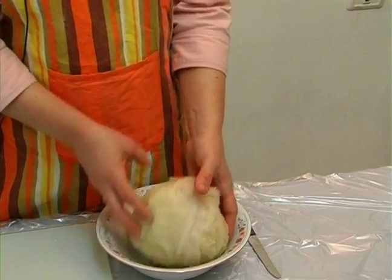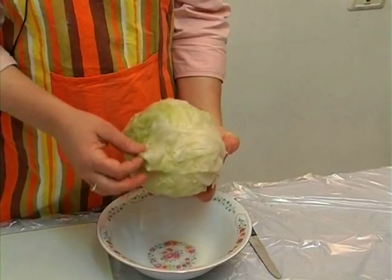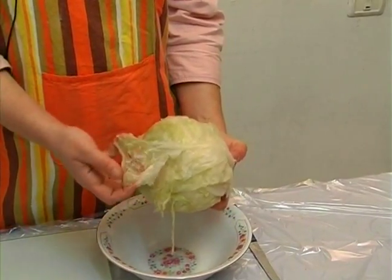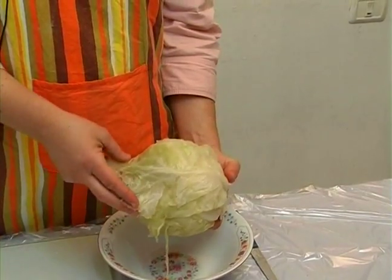But as I said, today I'm going to use this cabbage that stayed in the freezer for two days and then was defrosted.